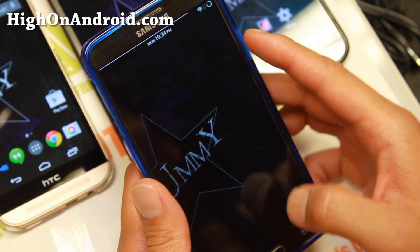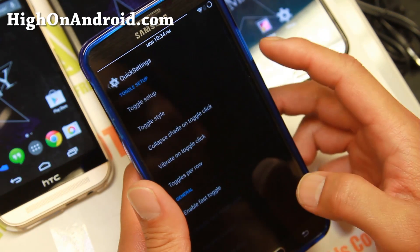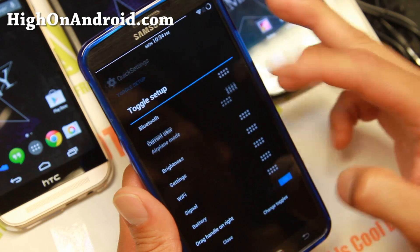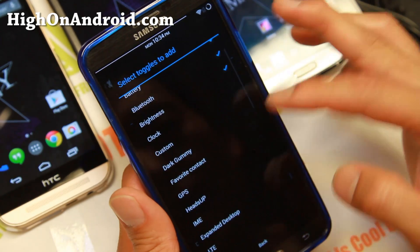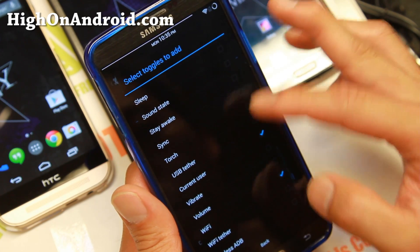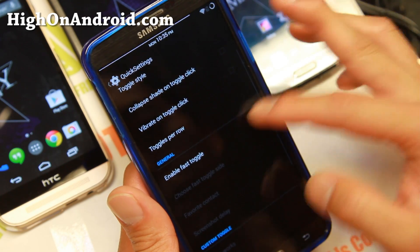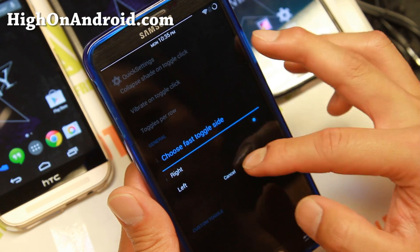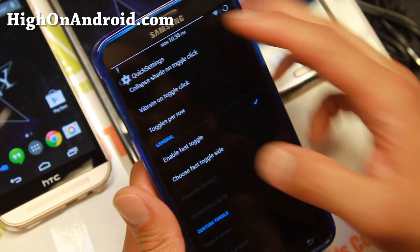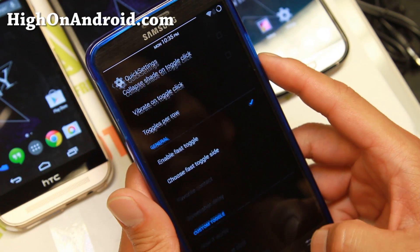In quick settings you can go ahead and customize all of your toggles — change the order, add toggles — things like quick record and torch. You can also enable fast toggle: if you swipe right you get toggles, and if you swipe left you get notifications.